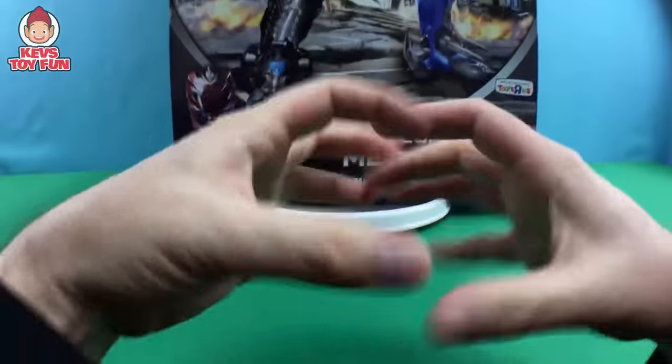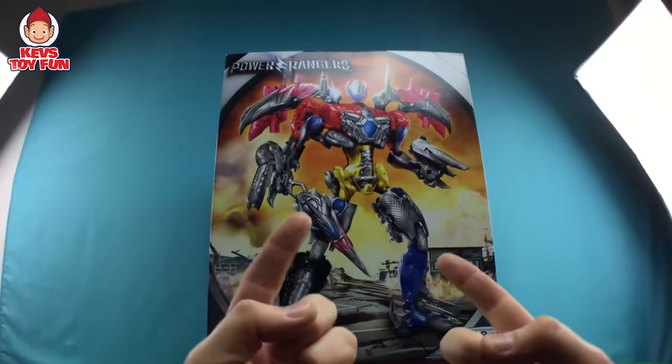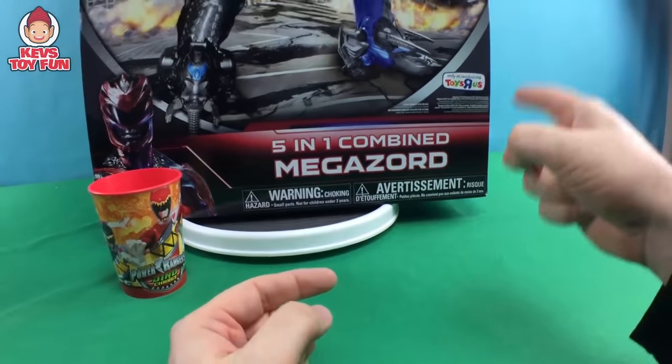And today, buddy, I have an epic, epic proportion unboxing. We're going to unbox the Power Rangers five-in-one combined Megazord, exclusively from Toys R Us.